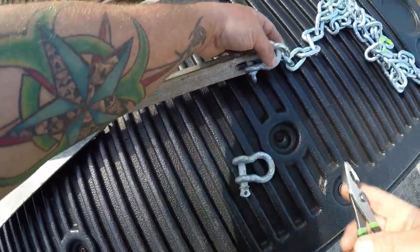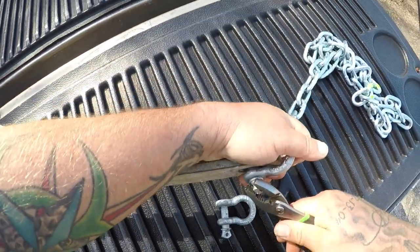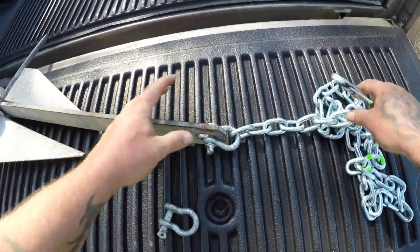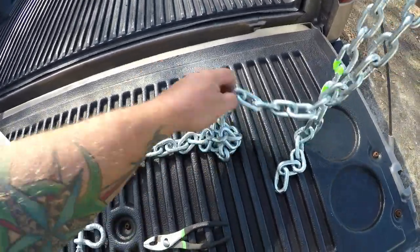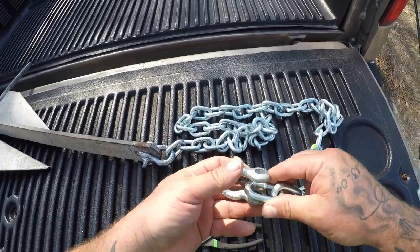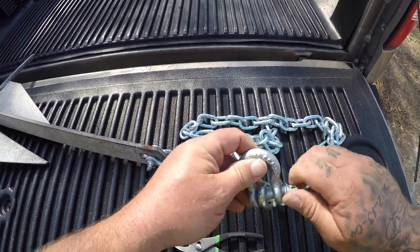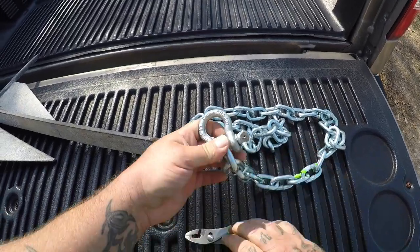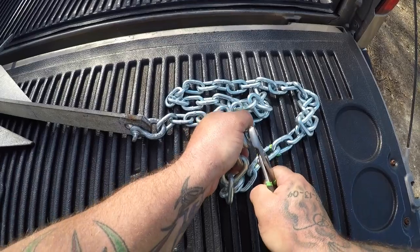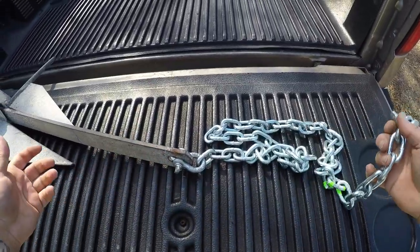I'm sure most of you have done this before, but I'm sure there are some out there that haven't. Make sure you put this down as tight as you can with a pair of pliers — I'm not even joking — because the last thing you want is for this to come loose when you're out there. Now you got that on there, then go to the other end of your chain, put the coupling in, and again tighten it down as tight as you can with pliers. Get it real tight, and now you've got your chain connected to your anchor.